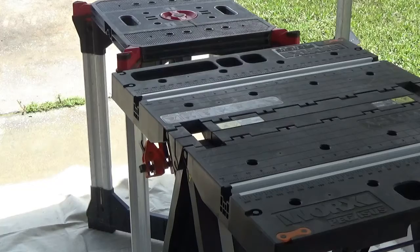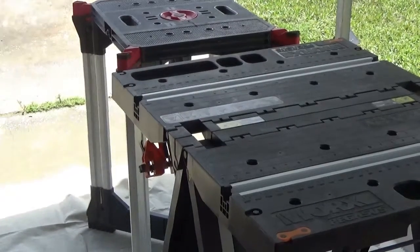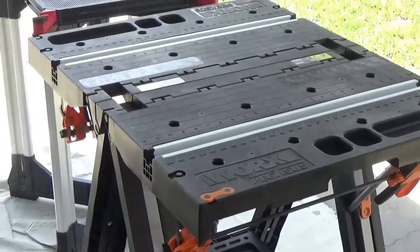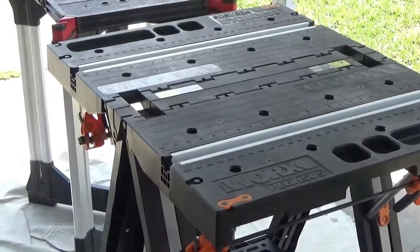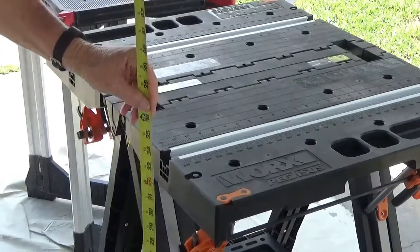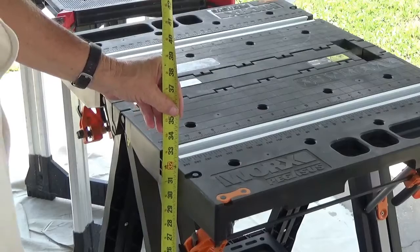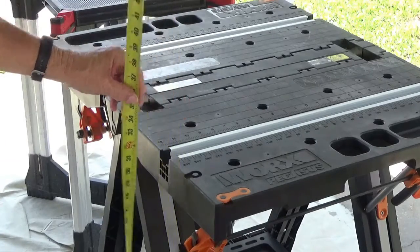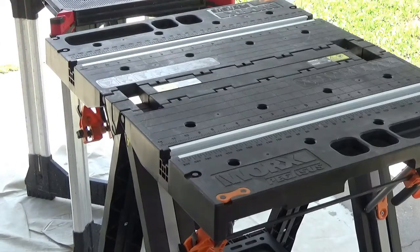Now you come up here to the Pecos Works table and the work area on it is 31 and three-quarters inch — just like 32 inches.